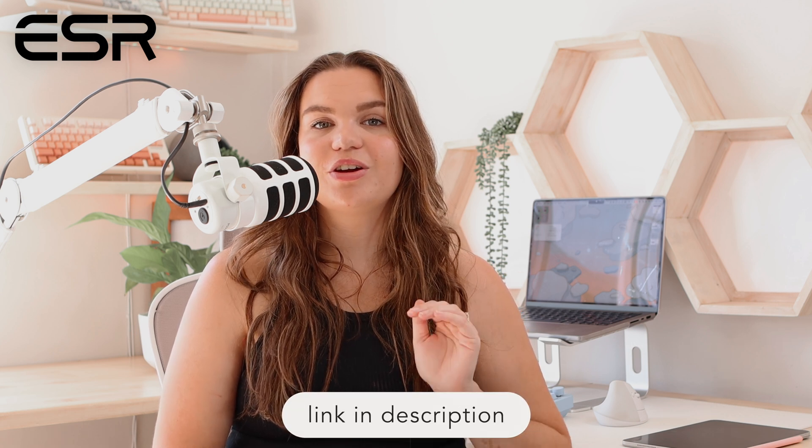If you're looking for a digital pencil that won't break the bank, I highly recommend the GeoDigital Pencil by ESR. I'll have all the links in the description so you can get your hands on it. And thank you again to ESR for sponsoring this portion of today's video.